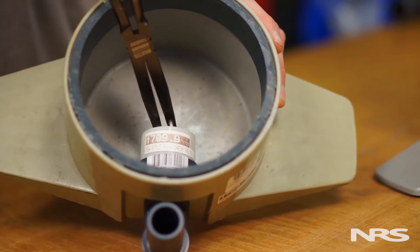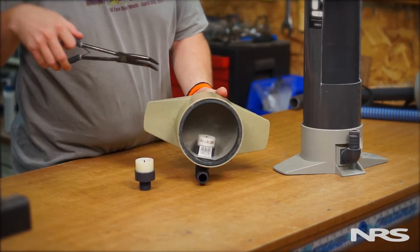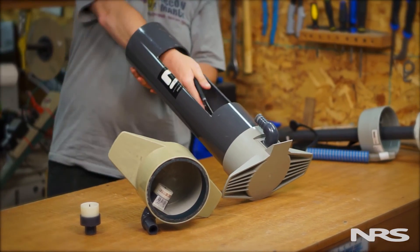You'll need to reach into the bottom of the pump to do this. This may take a couple of tries, so be patient.